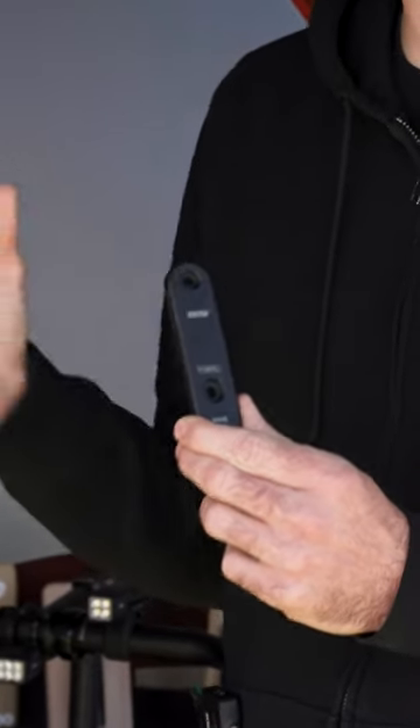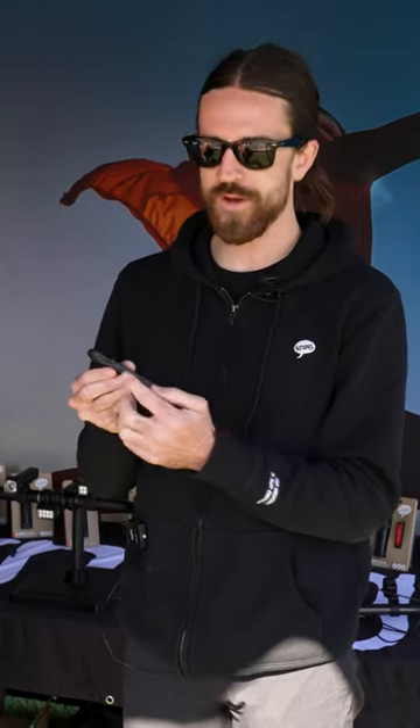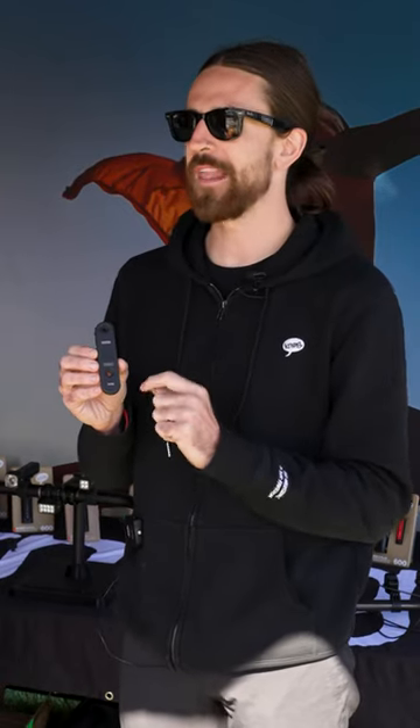This mounts securely to your water bottle cage with two security screws provided. It has a USB-C charging port with a six-month battery life. IP67, so waterproof, water resistant. Once mounted to your bike, it uses a motion-activated alarm through a gyroscopic chip, and that allows you to arm or disarm your bike like you would a car.